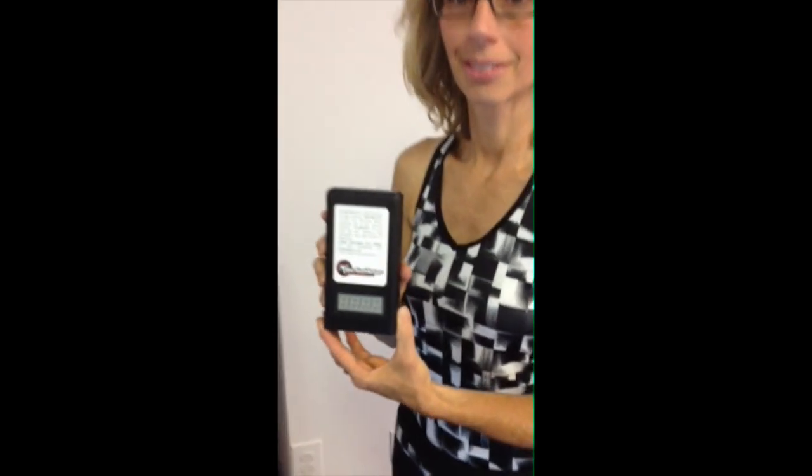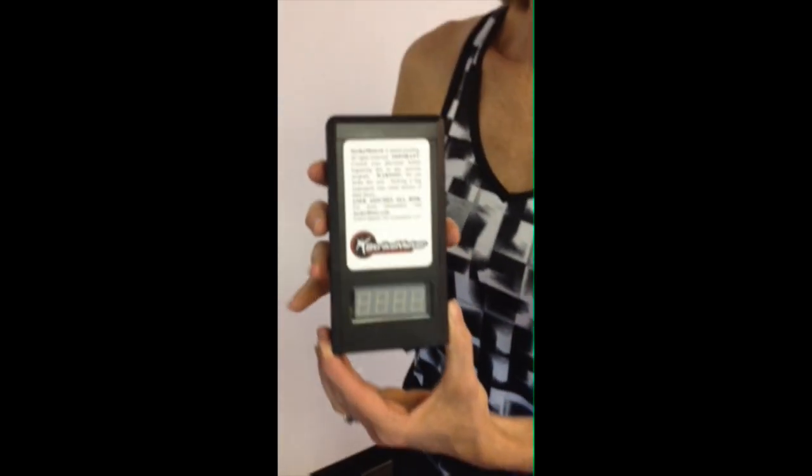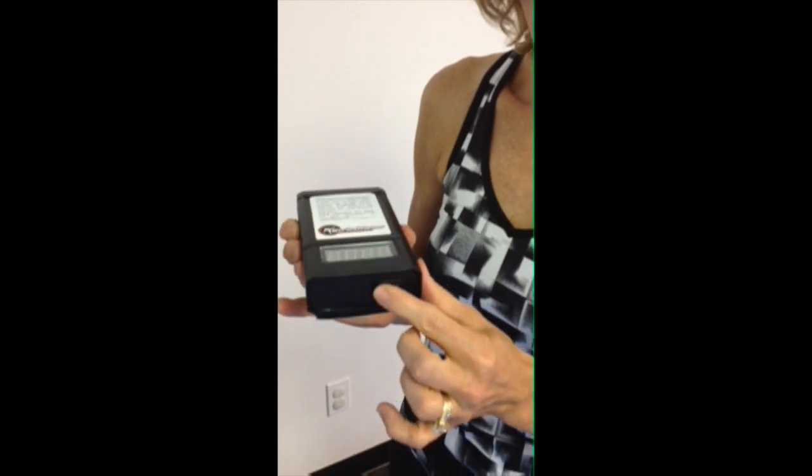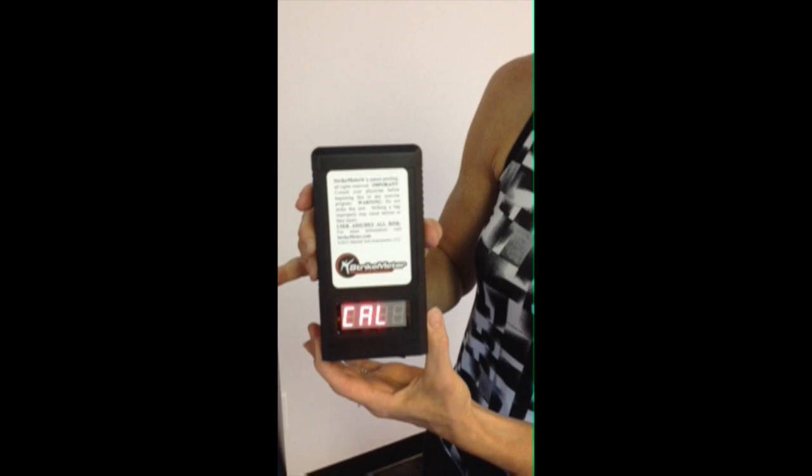STRIKEMETER comes to you ready to use. There are no complicated installation instructions and there is no assembly required. There are no wires, there are no screws, there are no tools of any kind needed.